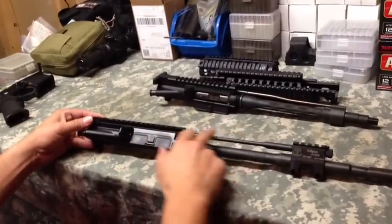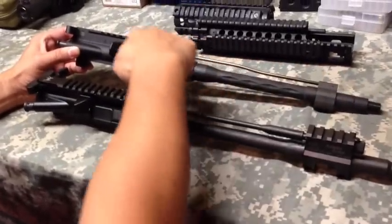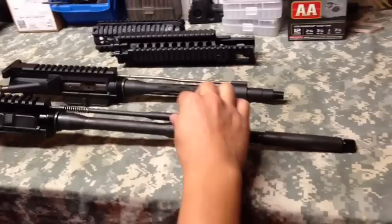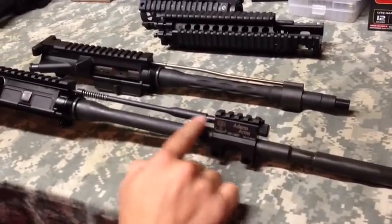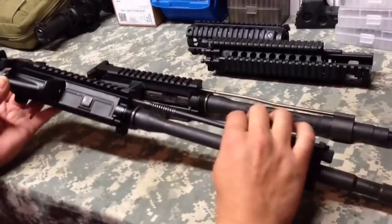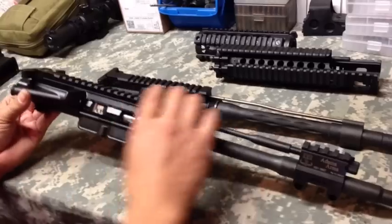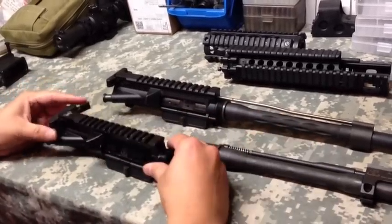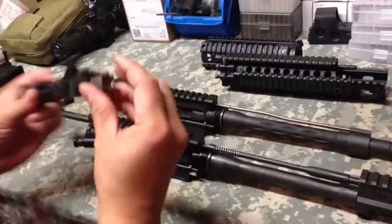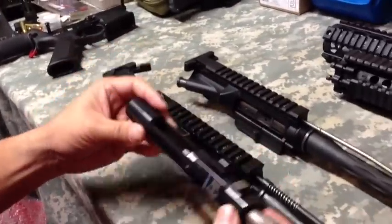This is a gas piston AR, piston driven, and this is an operation rod. Instead of the gases going through your barrel, through this gas block, up the gas tube and cycling your firearm, when you fire a round, this gas regulator regulates all the gases and pushes this rod. All the gas action ends up here in the front of the rifle. There's no tube — this is a steel rod that's solid. As soon as you fire and this gas block manipulates the gases, it pushes back and strikes your bolt carrier group. There's no gas key here; this is basically a block of steel and that rod hits it to operate the rifle.